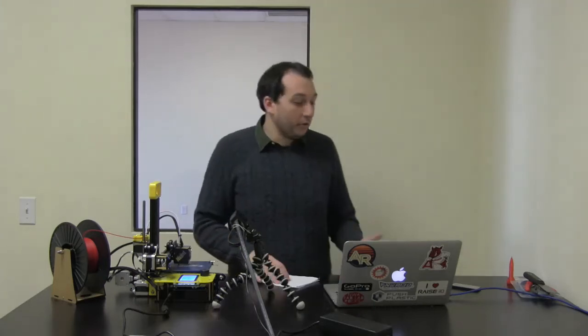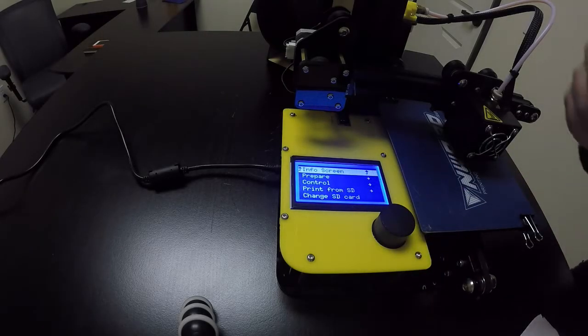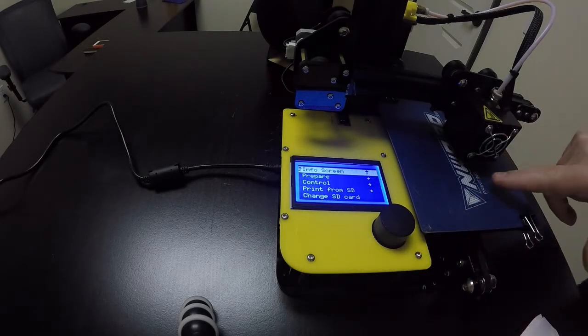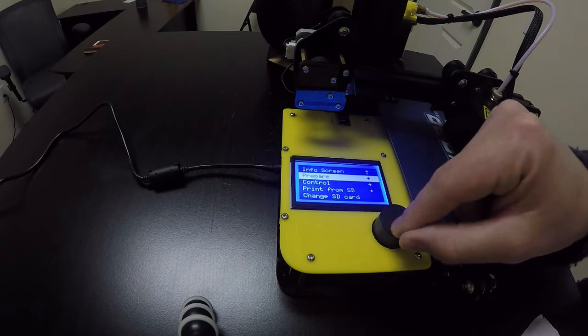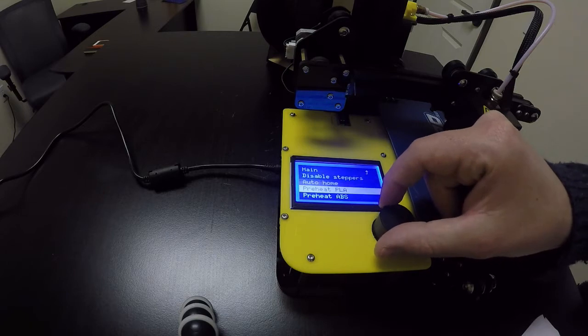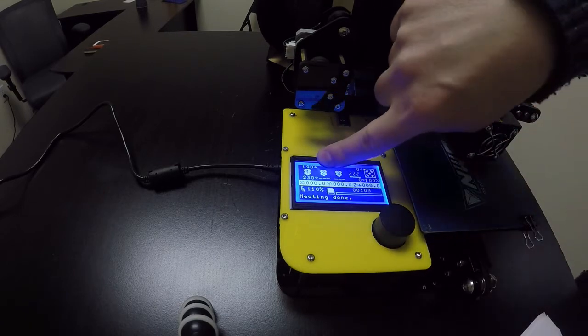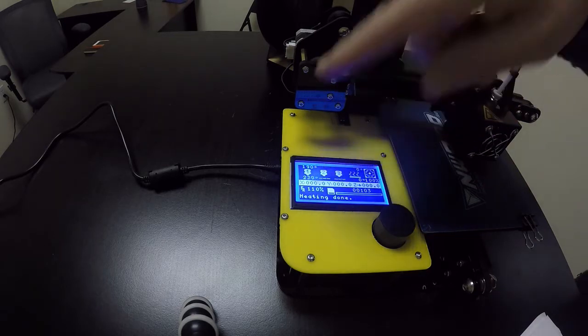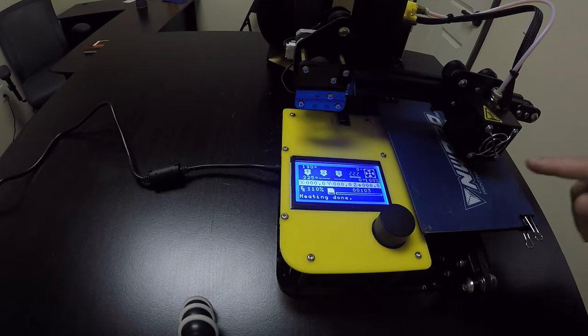To start, make sure your printer is on. We're going to preheat it first to make sure there aren't any pieces of filament stuck on the nozzle. Tap the button, spin to Prepare and tap that, then go to where it says Preheat PLA. Once the temperature is at least 190 degrees — a little over is okay — then we're ready to begin. This ensures we can knock off any hardened filament that might be in the way.